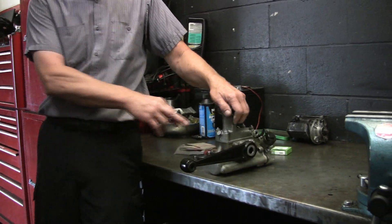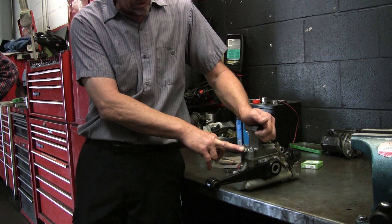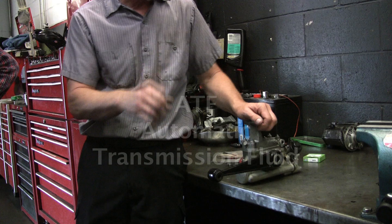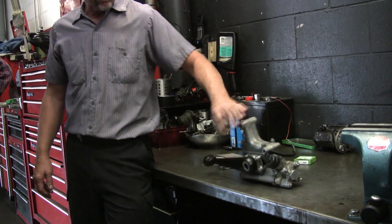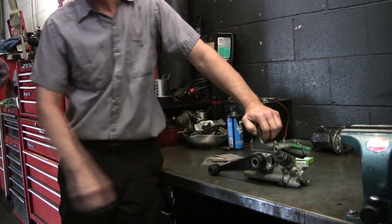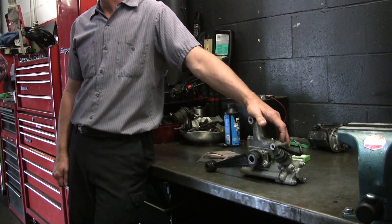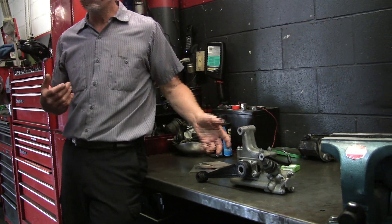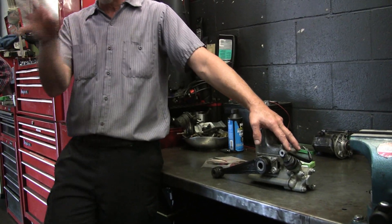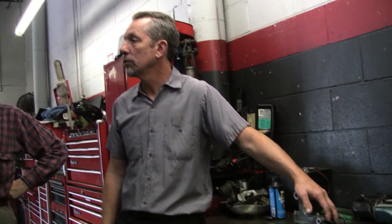There's a fill plug here for servicing these cars. You're supposed to check it during a service. I just put automatic transmission fluid in them — it's a real lightweight oil. Most Silver Clouds that come in for service, most of them are empty. I fill them up during a service as part of my service procedure. You can fill up the fronts and the rears, and I go around and make sure they're full. The car rides great.